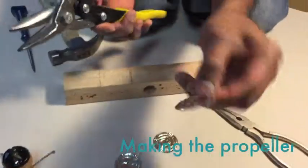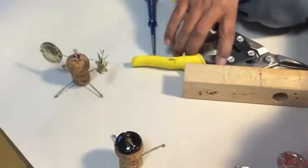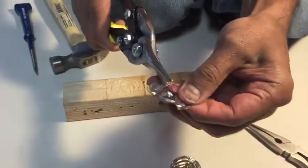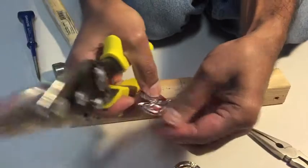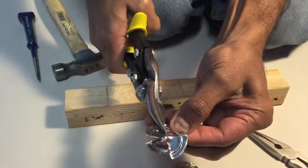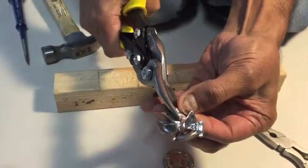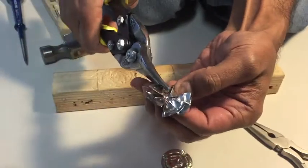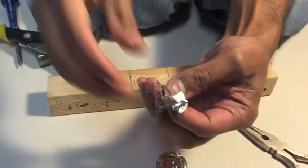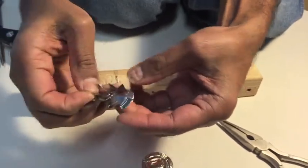Take the flattened piece with the hole in it and cut it — this will be the rotor. So we are trying to make something like that. I make first four cuts and then split each of them again. And this becomes our rotor — propeller, whatever you call it.